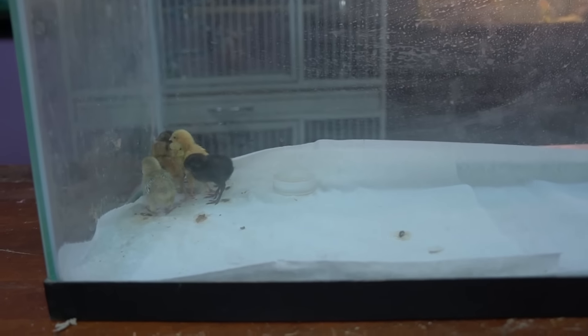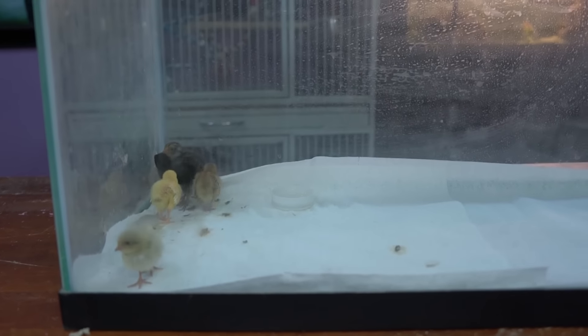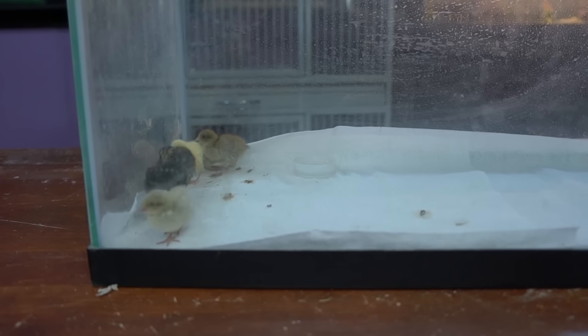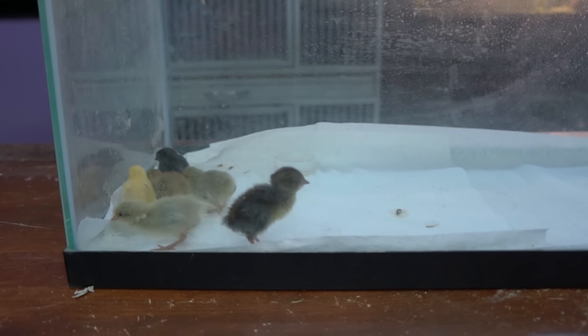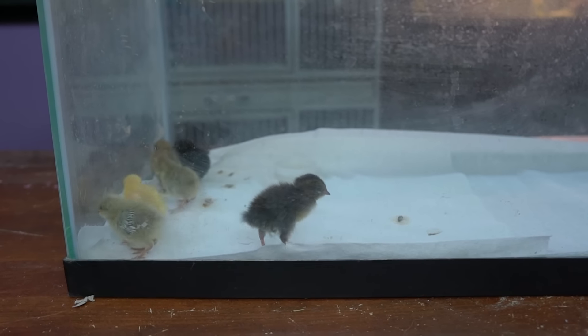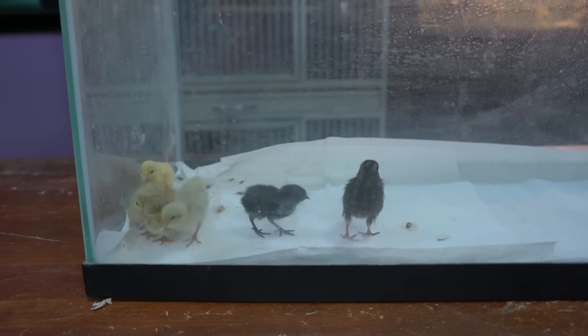I had said before not to keep chicks in glass tanks, but it is different with button quail because glass tanks and plastic storage bins are actually going to be the best thing to keep them in. They are so tiny and you don't want them to escape, so as long as you clean the brooder every day, a glass tank is going to work very well.